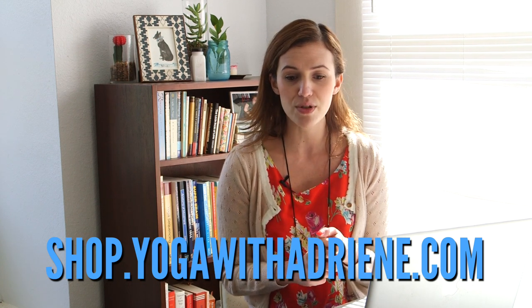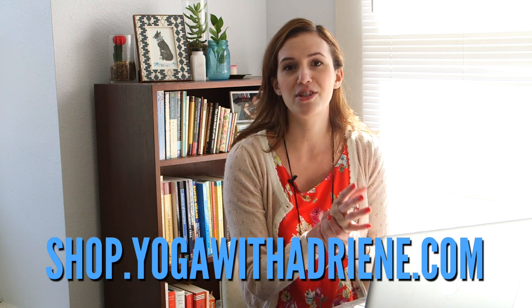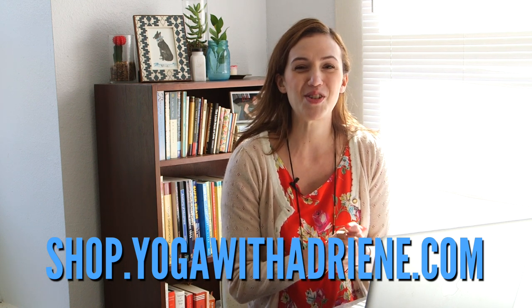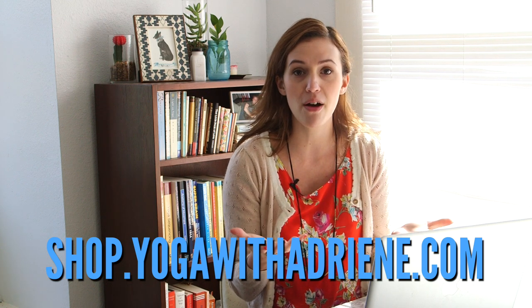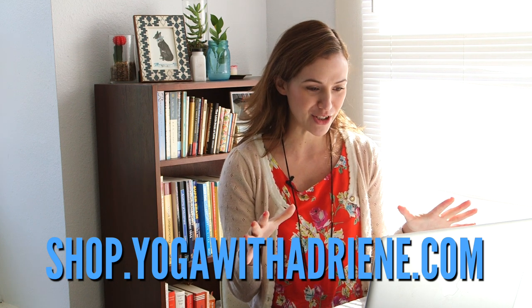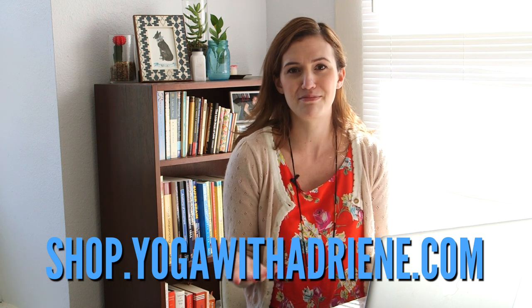Otherwise, this is just a little experiment, and we shall see how it goes — just like we do on our yoga mat. If you are an international Yoga with Adriene friend, no worries — we have you covered. We're able to ship internationally. It will take maybe a little bit longer, but it'll get to you and you'll be able to pay with PayPal and also credit card. I'm super excited and really grateful just to grow the channel with you and have more things that connect us. And if it's not the shirts, then it's our yoga.